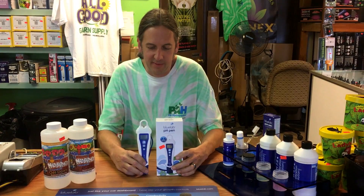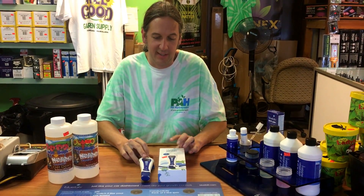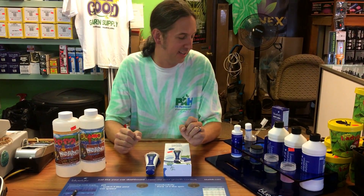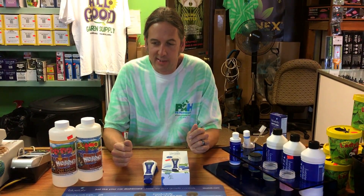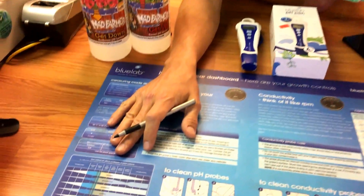Today we're talking about pH meters. This is definitely something a lot of people ask about in the store — we sell a bunch of different models. pH is very important to plants. Even Wikipedia says it stands for 'power of hydrogen,' though there are multiple references. A pH meter measures how acidic or how alkaline your water or nutrient solution is.